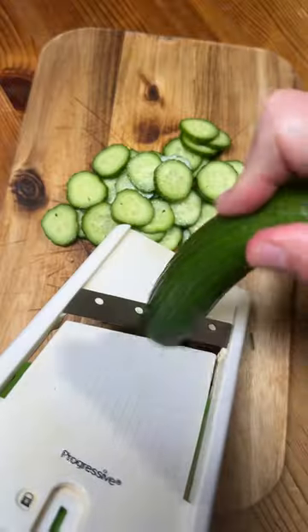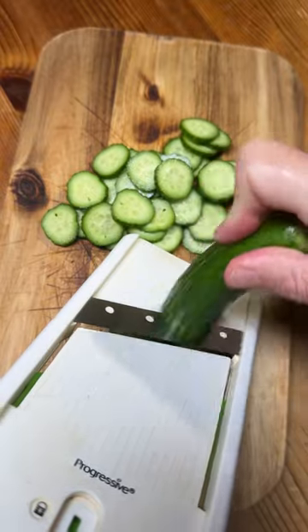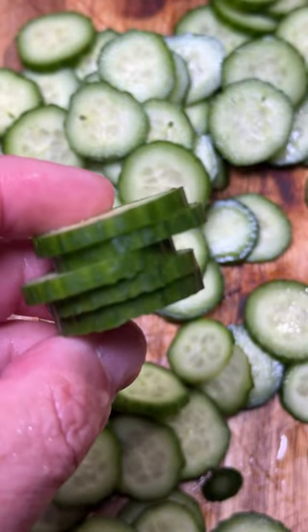Let's make spectacular cucumber salad. It's so easy to make, even I can do it. Start with cucumbers. Slice them thin. I'm cheating by using a mandolin. Don't worry, I'm being careful. Kind of about this thin.